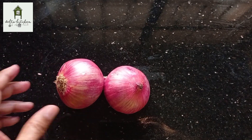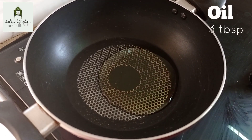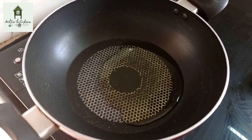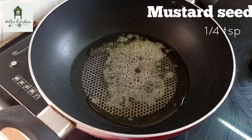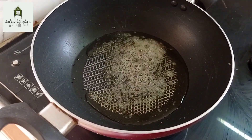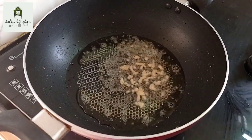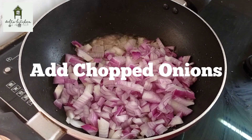Cut into the pan. Add 3 tbsp oil. Add 1/4 tsp oil. Let's cut it in the middle.